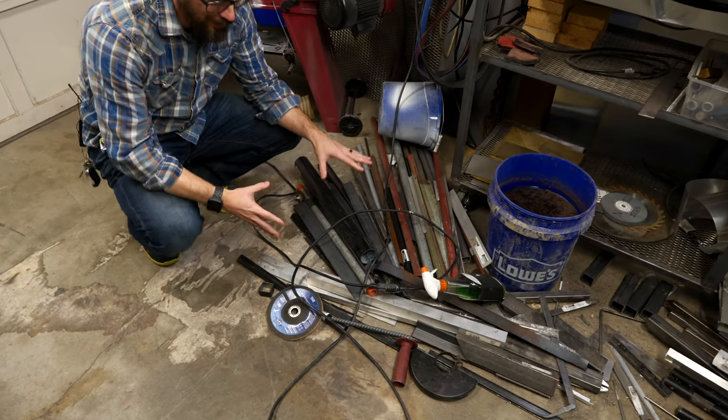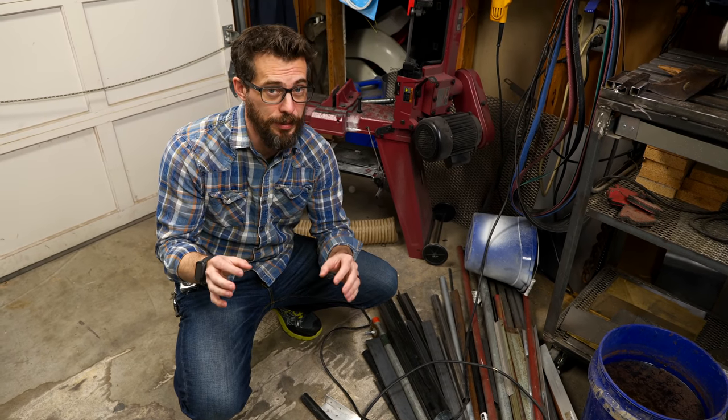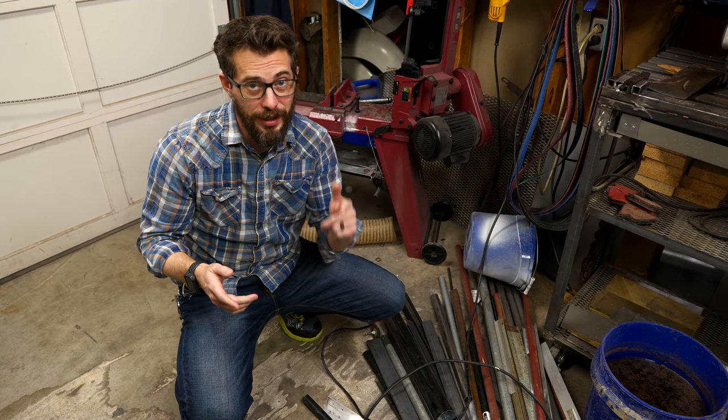I've got a bunch of small pieces like this, but I've also got a bunch of taller pieces in the corner. So today I thought I would take the chance to make a really simple first welding project. In fact, we're going to use it to teach Josh how to MIG weld.